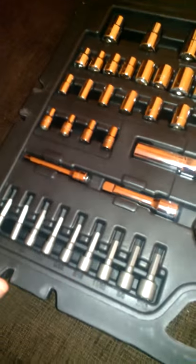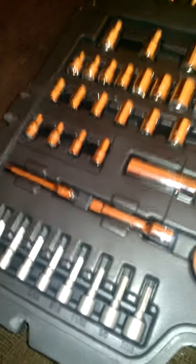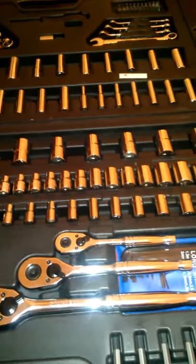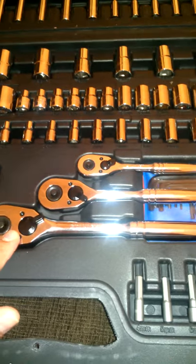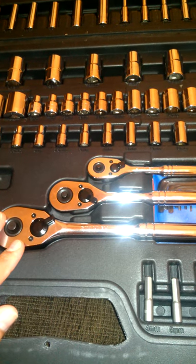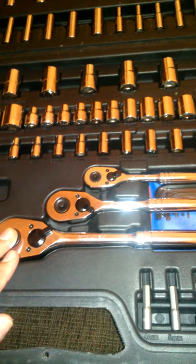I'd say buy extensions separately, because the two small ones included aren't going to cut it for a lot of jobs. If you're doing big stuff you'll need bigger sockets too. These three ratchets will pretty much hold down everything you need. There's also a large ratchet that I don't think I'll use much, but it's good for lug nuts and big car hardware.